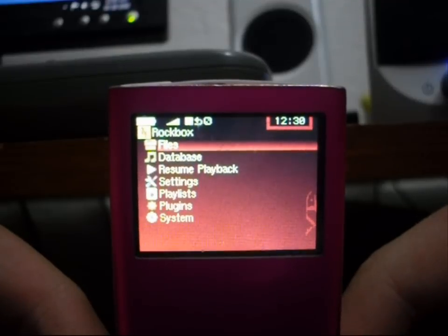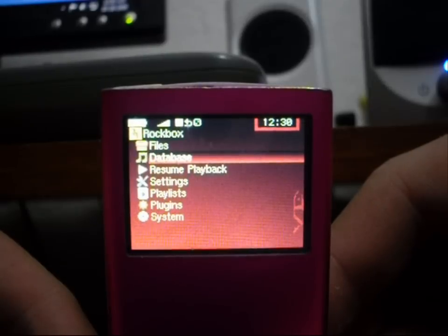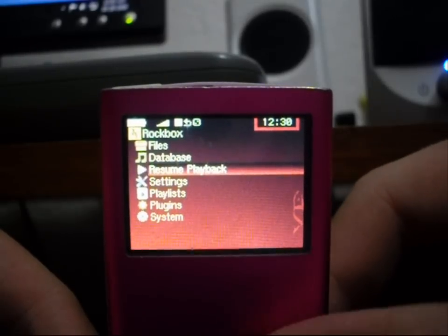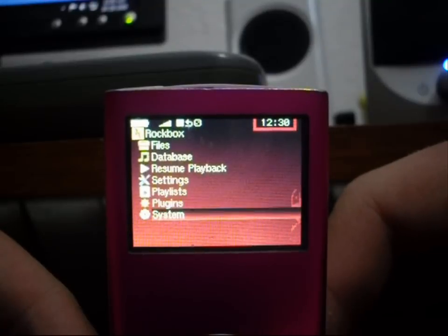I know that is really hard to see, and I apologize for that. The top one says Files, the second one says Database, then Resume Playback, Settings, Playlists, Plugins, and System.